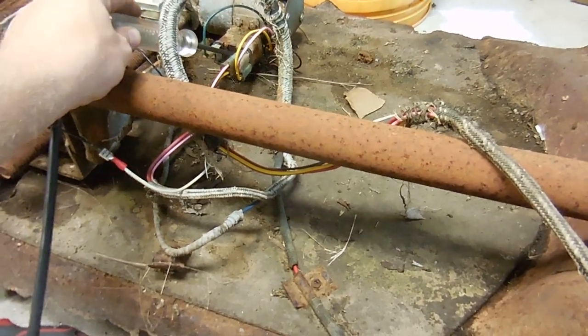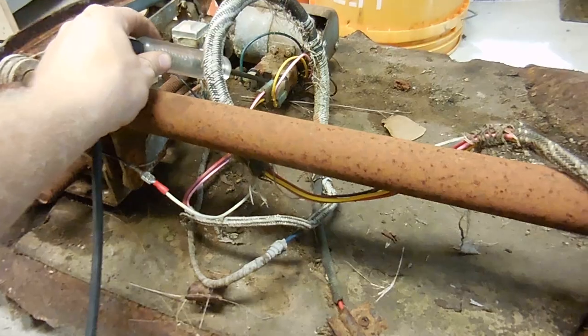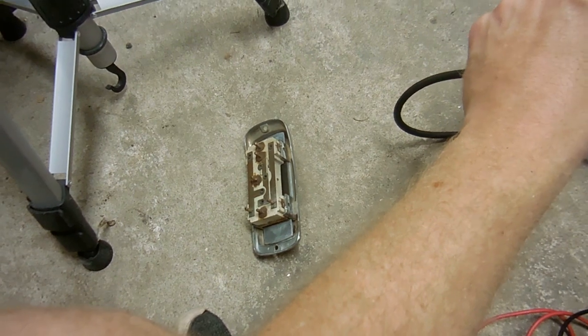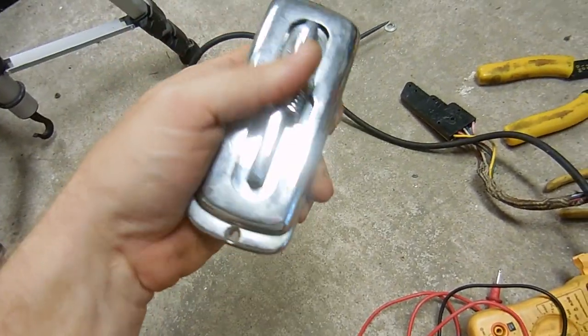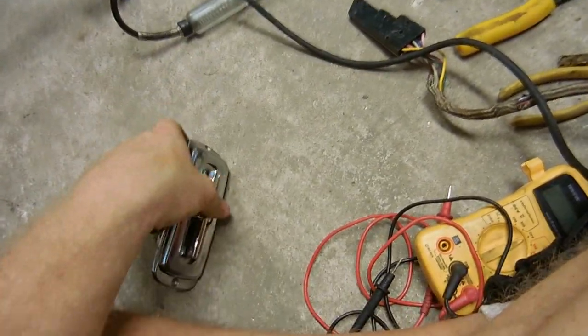Power wires to positive, negative is to ground, and I'm getting power at this relay. I also get power at the seat switch. I really think the issue is the seat switch — I don't know if I have another one. I'm going to go look really quick, but I think the problem is the seat switch is maybe dirty inside and needs to be taken apart. We'll take it apart and see what it looks like inside, and then from there we can move on.